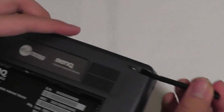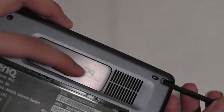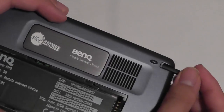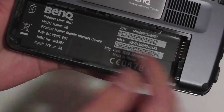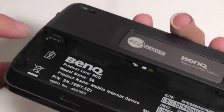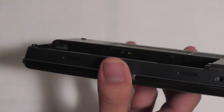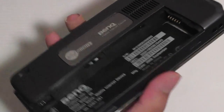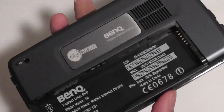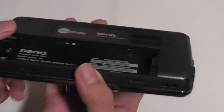On the back you'll find the Alice Mobile BenQ mobile internet device logo embedded on what looks like a stainless steel area. I'm also showing you where the battery goes in the back cover, and most importantly, this is the slot where the SIM card will go since this is a 3G device — you can connect to the internet that way. The battery is quite similar to a notebook battery and is very large because, again, it's a Windows XP machine.